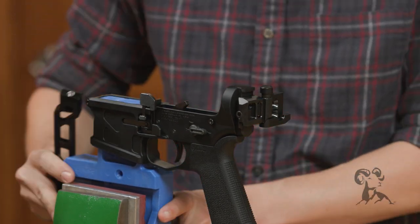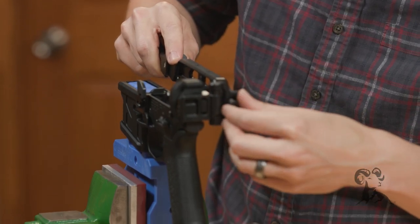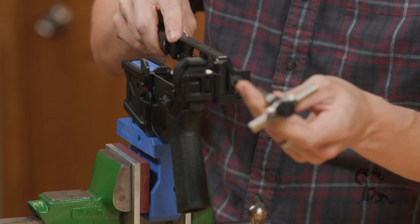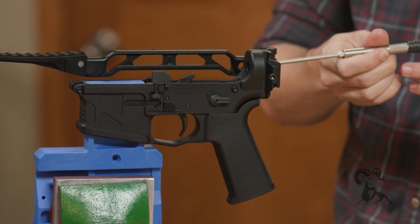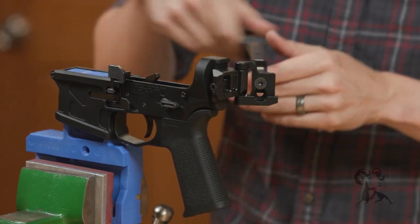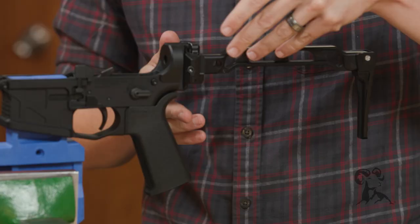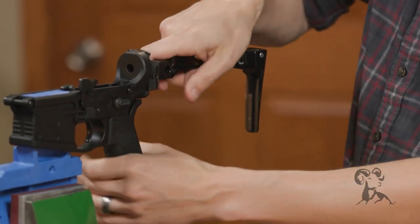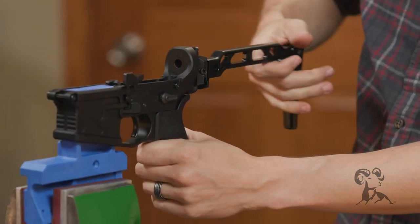Run the same exact procedure: set the stock on, put the screw in blind, and snug it up nice and tight. Now it folds the other way — it's completely reversible. The one thing to note is that instead of lifting up to fold it, since the folding mechanism is flipped over, you need to push down to fold it. And just like that — nothing to it.